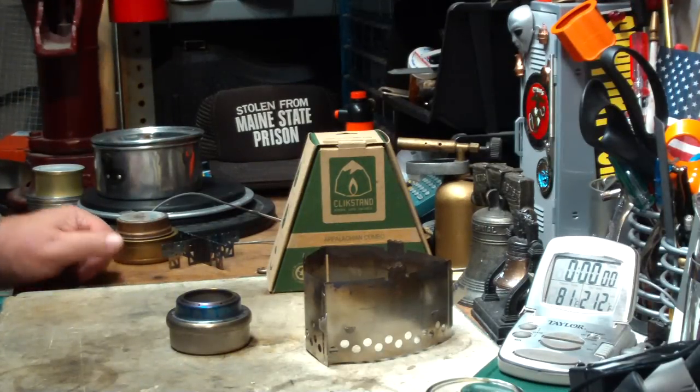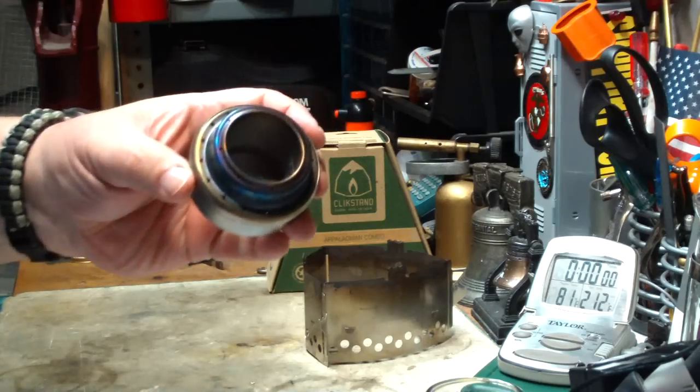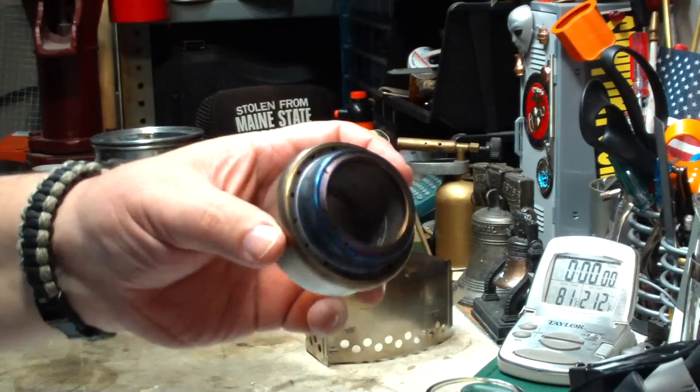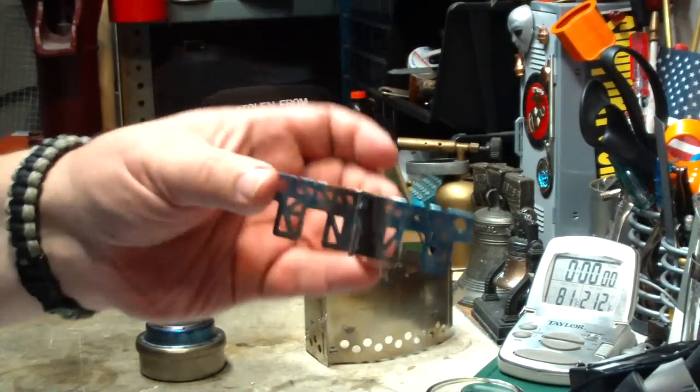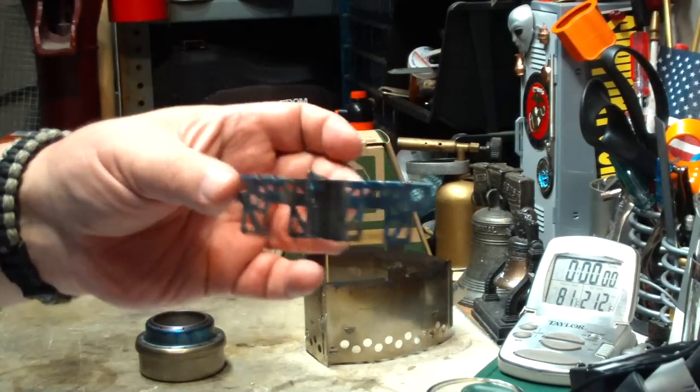Hiram here. The last couple of days I've been doing tests on this Evernew Titanium Alcohol Stove with the Evernew Titanium Cross Piece pot stand.